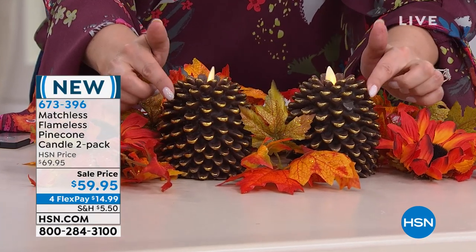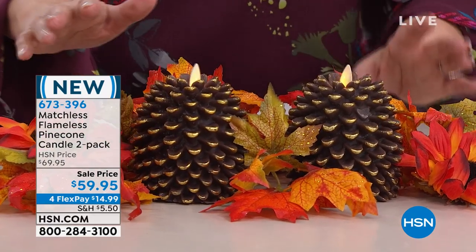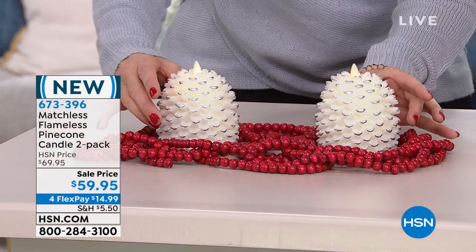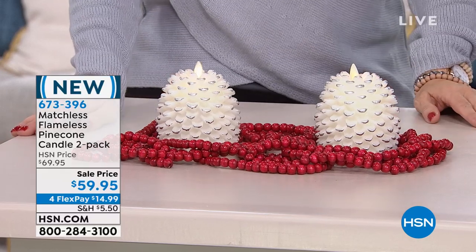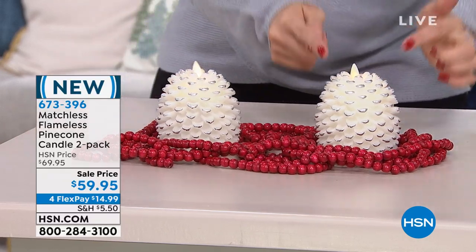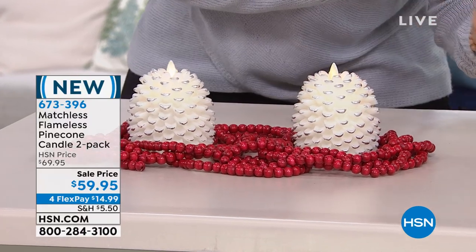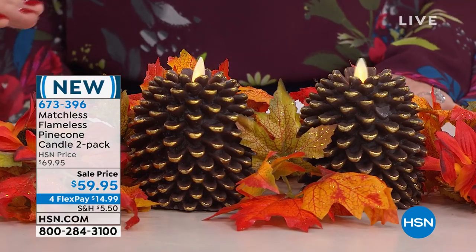You get two of them and they're separately boxed, so they could be two separate gifts. This is the brown, and then we also have this white. I redid my bedroom in whites and cream, so I put a white Christmas tree in. These would be perfect — you can see the little tips on the white are beautifully silver tipped, and on the brown cones we have gold tips.